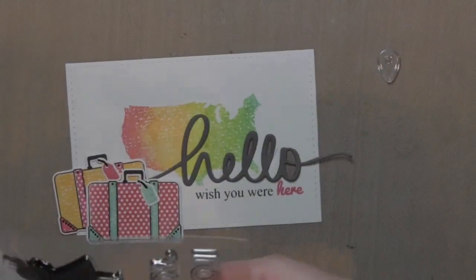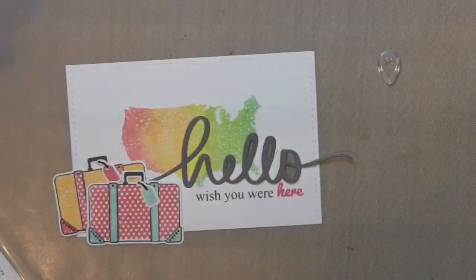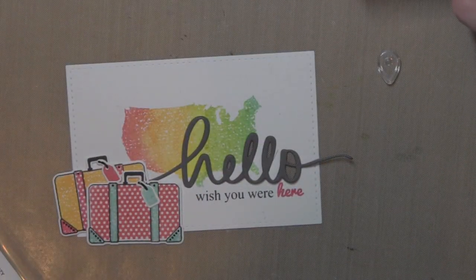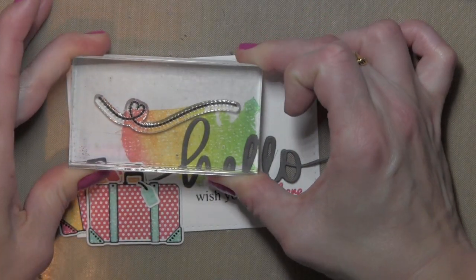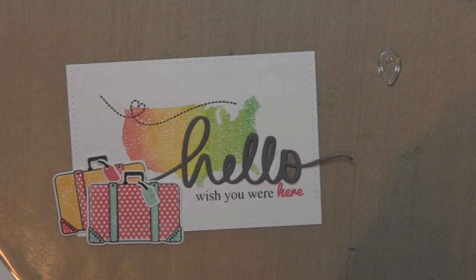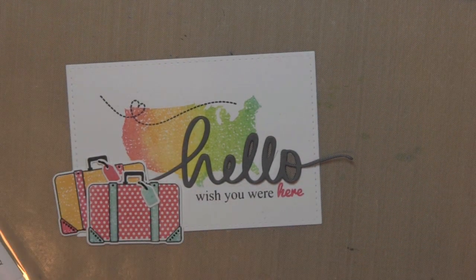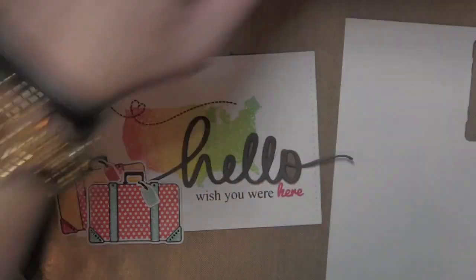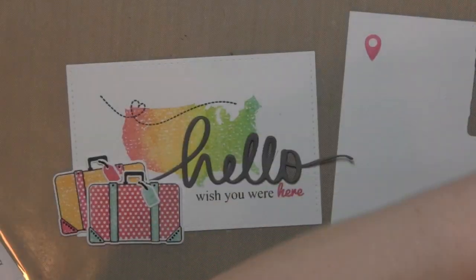Now that I have all of the elements I am ready to put it all together. One thing before that — from the Breezy Mama Elephant stamp set I wanted the little dashed lines with the heart. I wanted to add the little geotag stamped image and there's a coordinating die for it now, to kind of finish off the top portion of the card since I am going to have so much going on near the bottom. So I added that little dashed line with some black ink, stamped the geotag with the Apple Red ink, and then die cut that with the coordinating die.